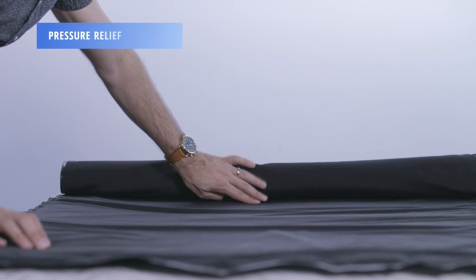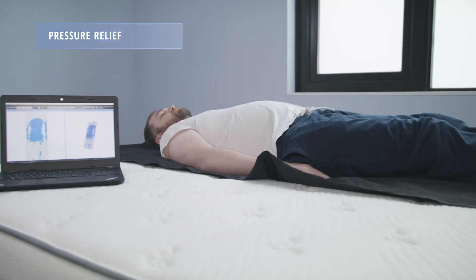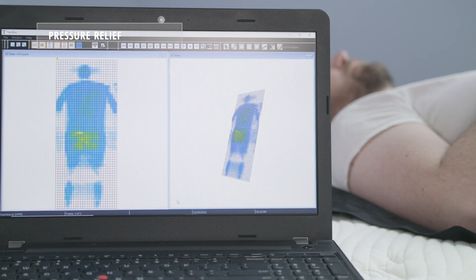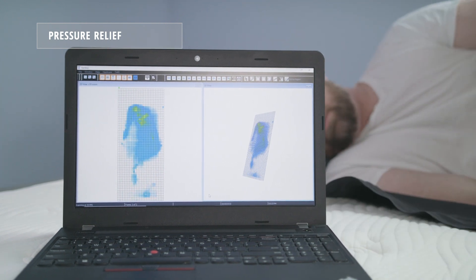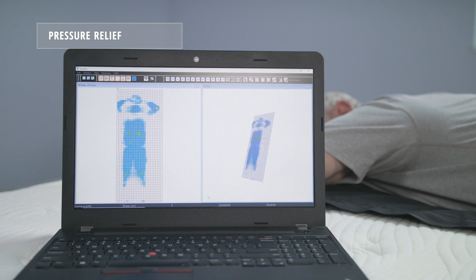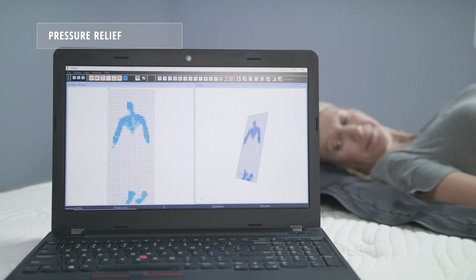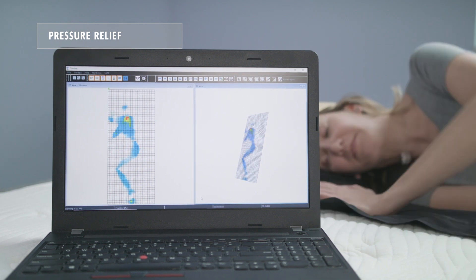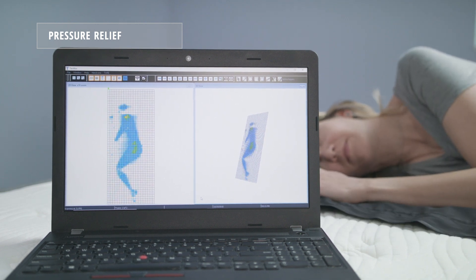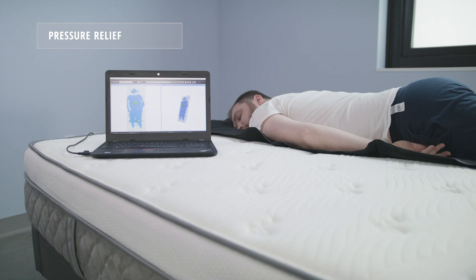Using our 2D and 3D pressure mapping tools, we're able to look at how well mattresses relieve pressure on the body. You'll notice the scale goes from blue to green to yellow to red, indicating increasing amounts of pressure pushing back against each sleeper. When it hits red, there's a higher likelihood of reduced blood flow in those specific sections of the body. Our testing found that the Alexander Signature Series mattress offers very good pressure relief across all weight groups and sleeping positions, except for heavier stomach sleepers.